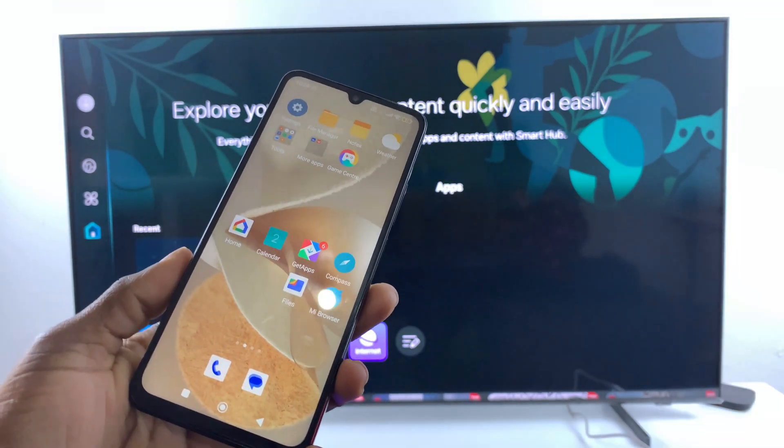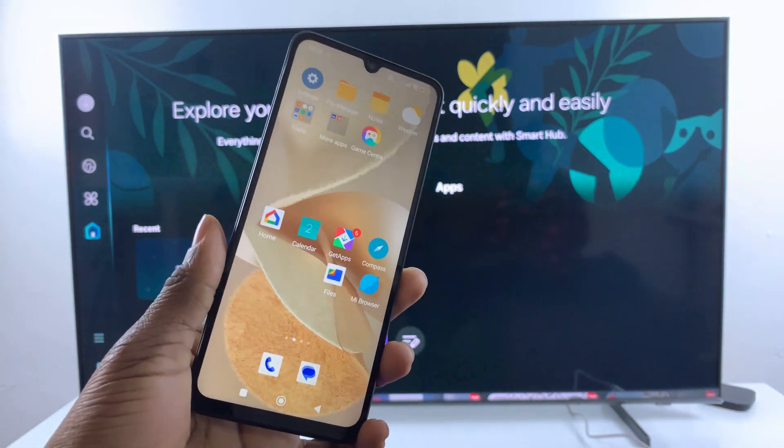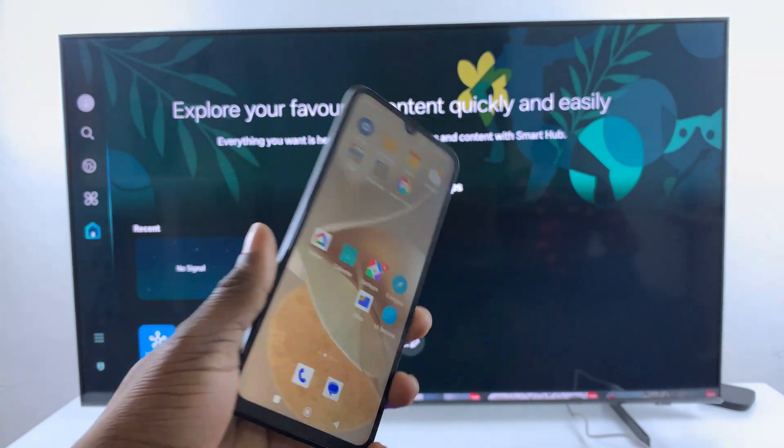Welcome back. In this video, I'll show you how to screen mirror your Redmi 14C to any smart TV.